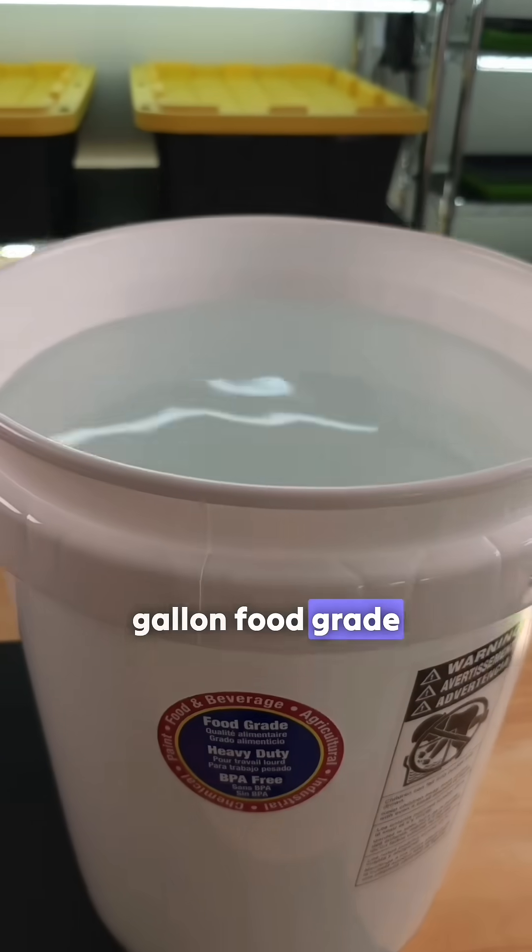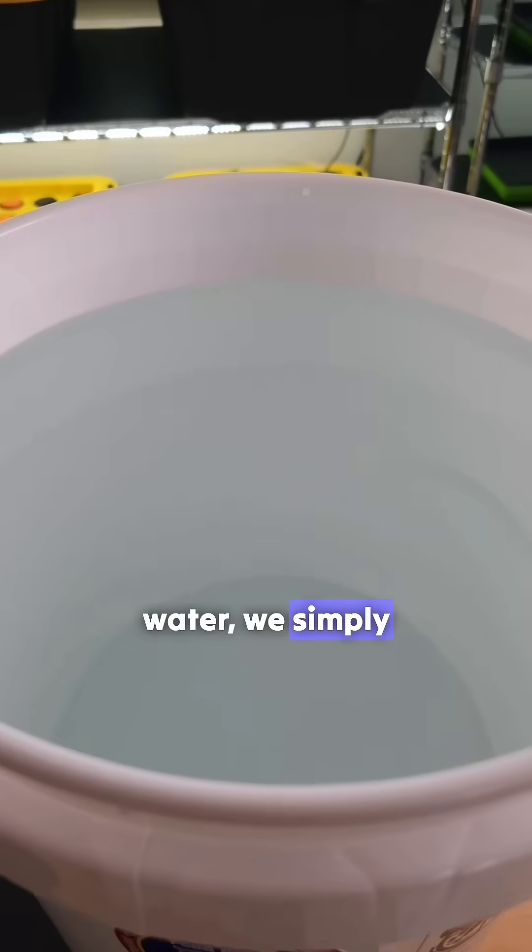We start by adding water to a five gallon food grade bucket. If we need more water, we simply repeat the process.